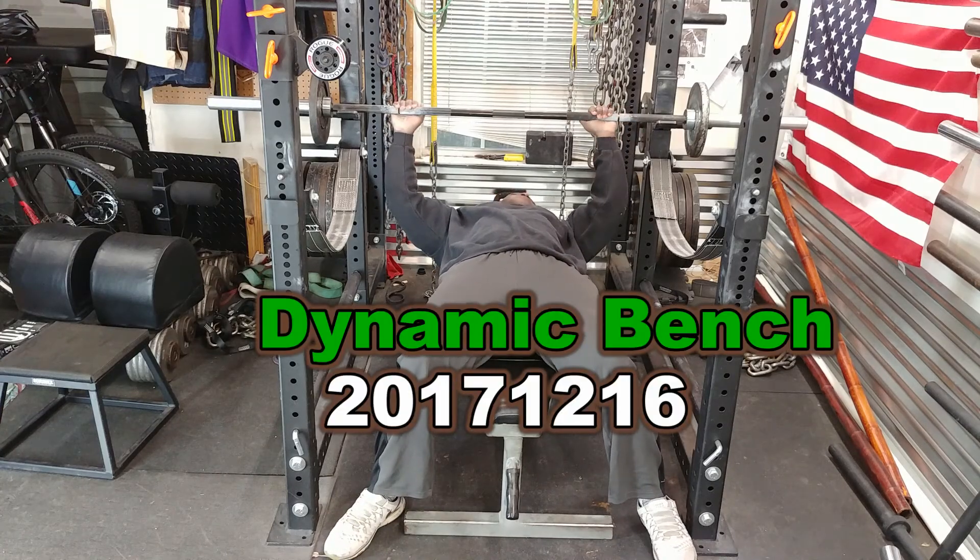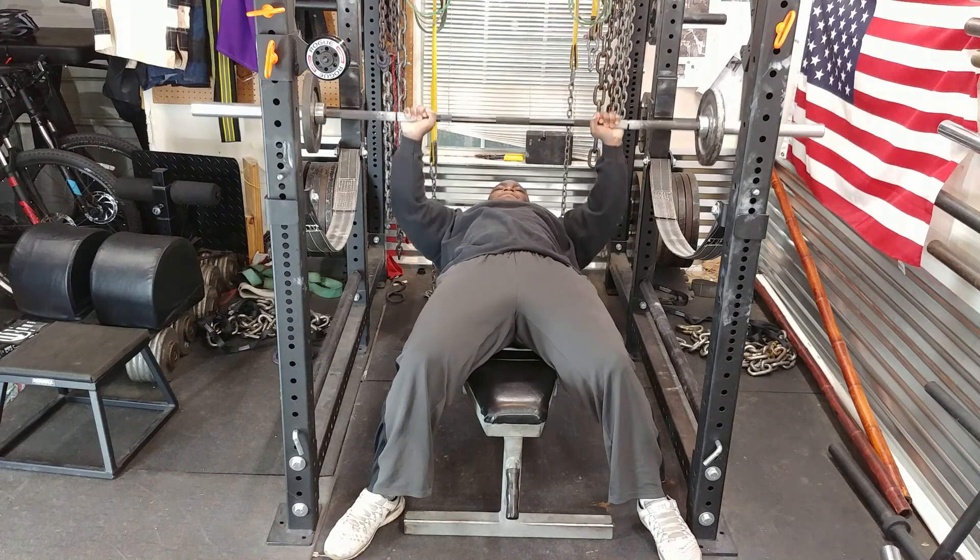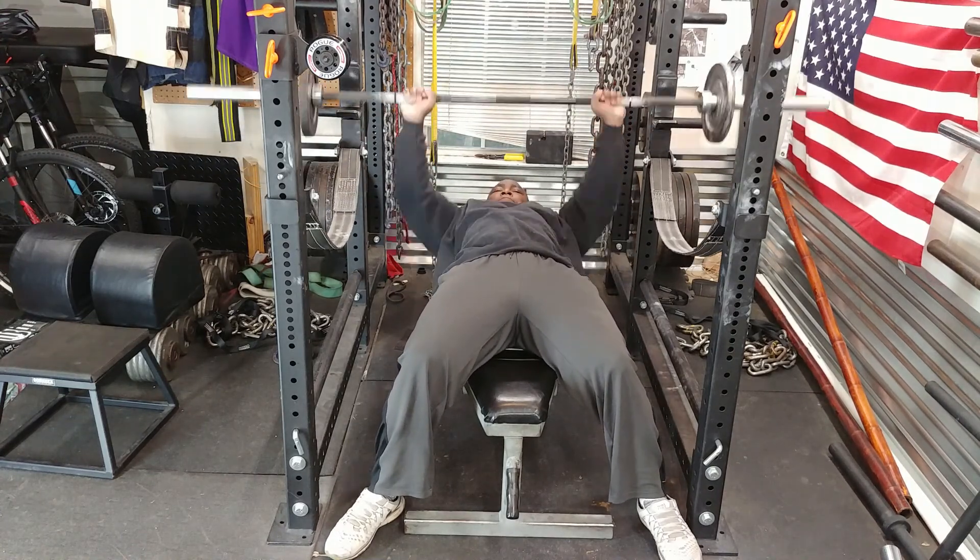Today was a dynamic bench day. Dynamic bench is actually moving the bar as fast as possible — so working on your speed, in other words.